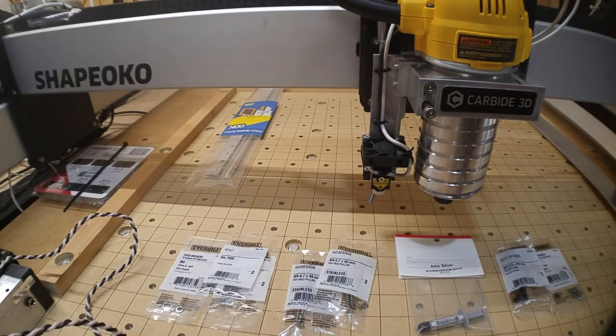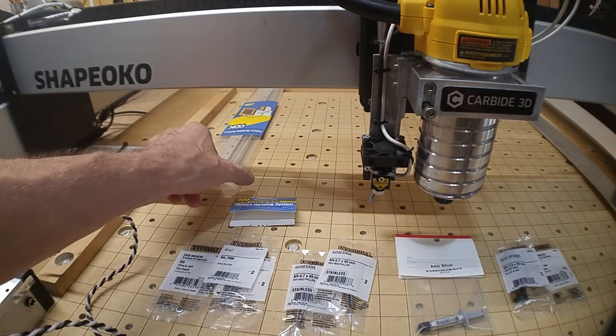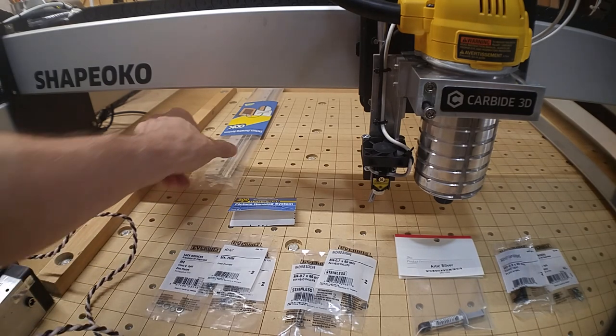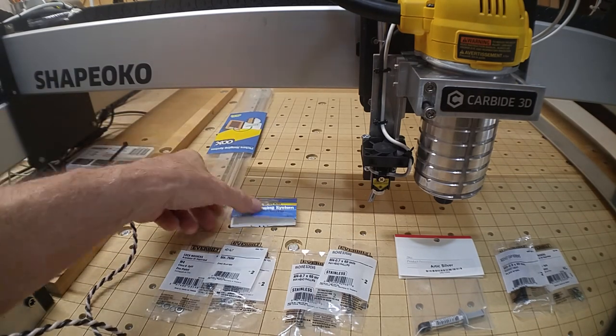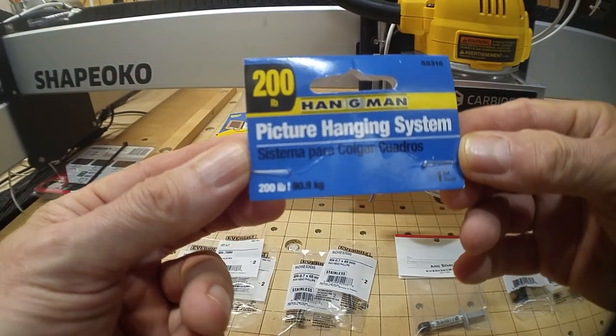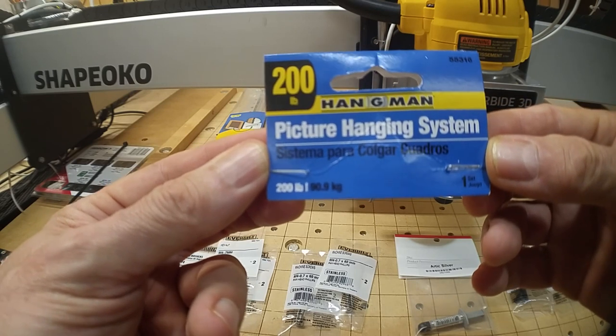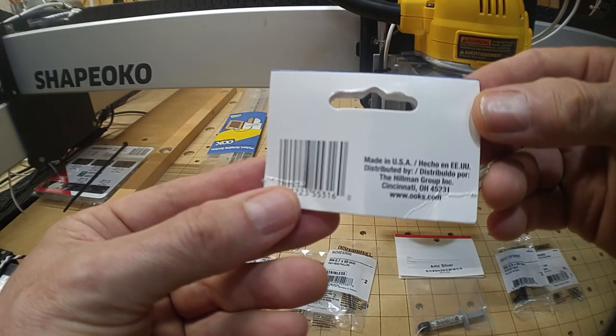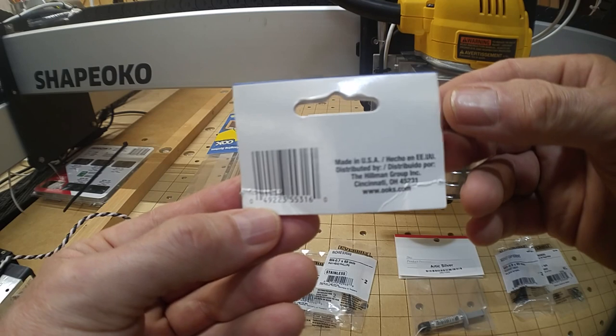What I came up with is something called Z-Bar — the wife and I used to be custom picture framers, and they use something similar for hanging cabinetry flush against the wall. Home Depot had this two-piece aluminum channel system. I preferred one particular version and I'll show you why in a bit.